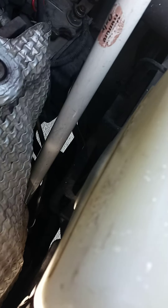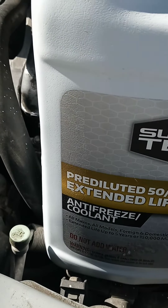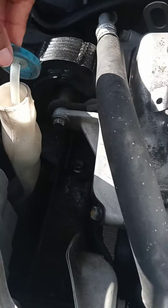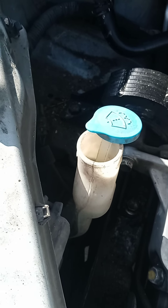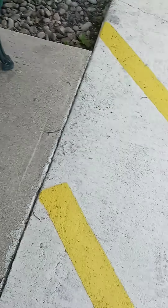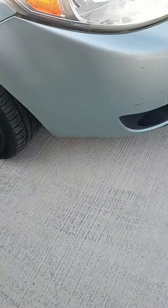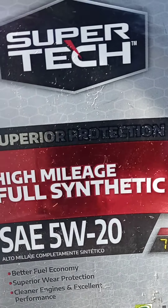I can see that the coolant is halfway — actually a little above half — between the full line and the low or empty line. So I'm going to put some coolant in. I probably still have some, and I have windshield washer fluid as well.